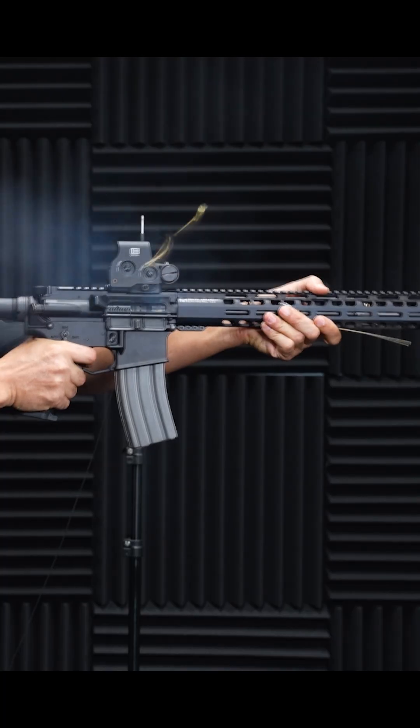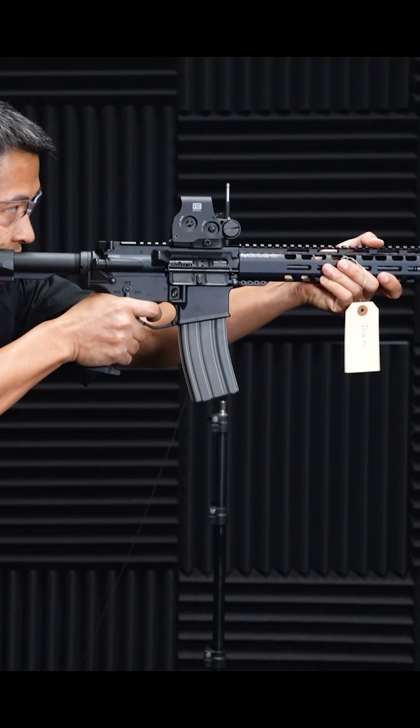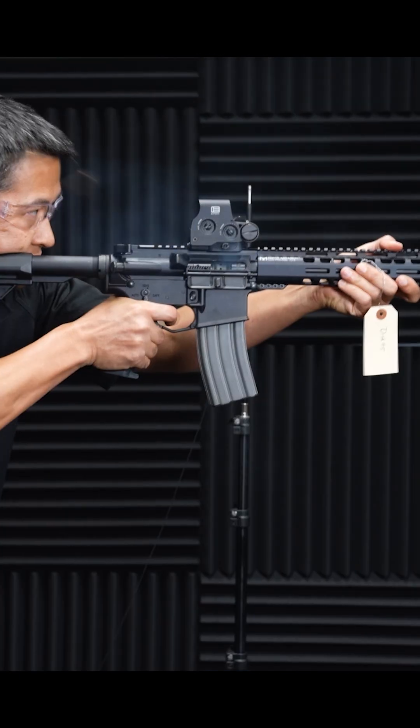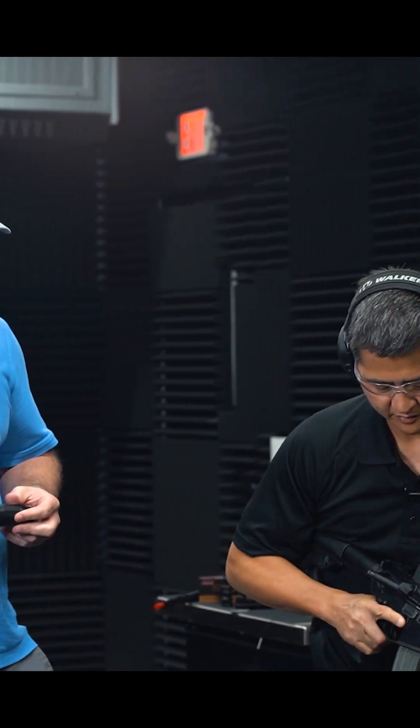The second round ejected at about one o'clock. Go ahead and switch to suppressed — you can see a decent amount of smoke in the vicinity of the shooter's face. Now we've got 4:30 ejection with the M4-2000. Go ahead and clear that and we'll switch to the Griffin can.